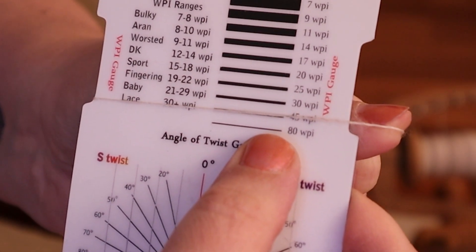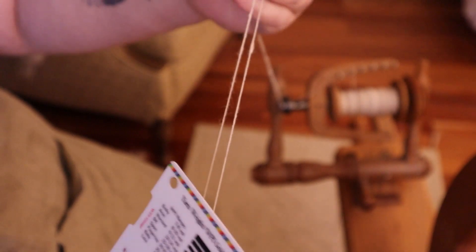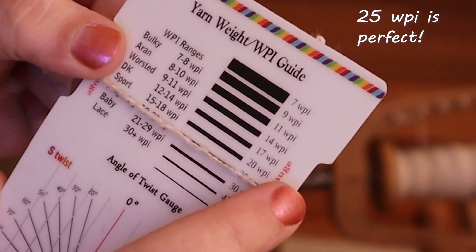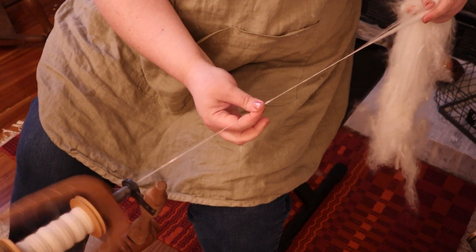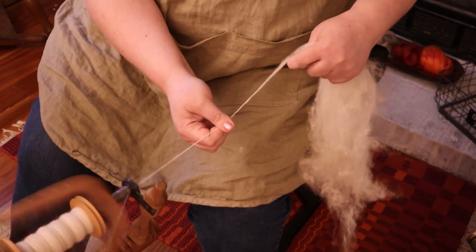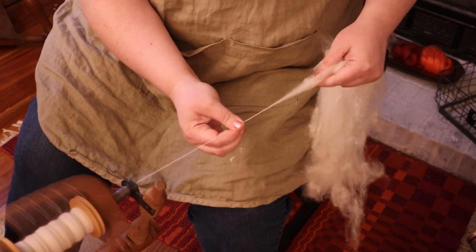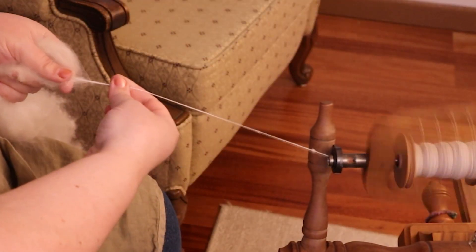Because I have more twist in the singles that will be somewhat removed when it is plied, I know that some of the halo isn't going to appear until the yarn is plied and it's loose enough that the ends of those fibers that are going to bloom out can be loose enough to bloom out. So this is definitely one of those yarns that you aren't truly going to know what it looks like until it's entirely finished, and that can be a little scary and a little intimidating. I know that angora is one of those fibers that a lot of people have in their stash and they're scared to try it and scared to use it. But you can't know what it's going to do and you can't know what techniques and methods are going to work for you until you try it.